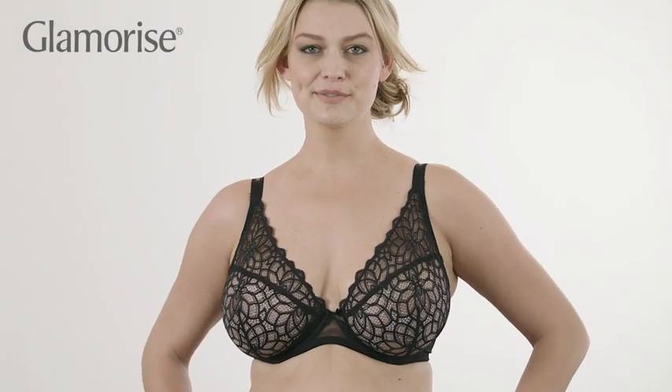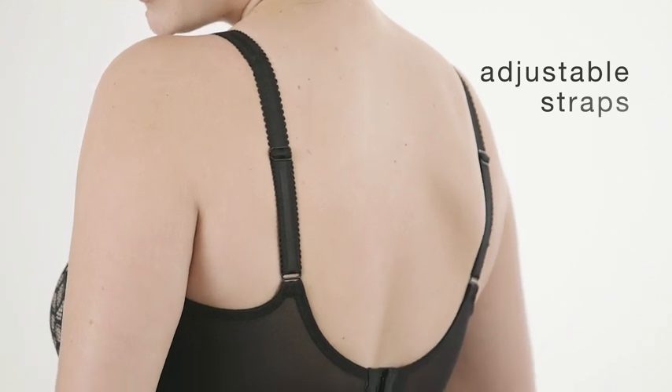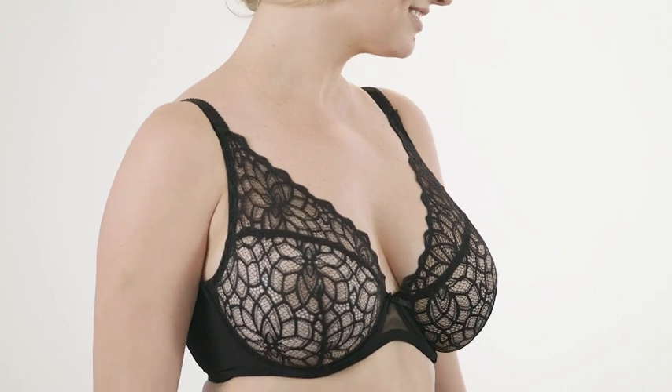A low-cut center gives this bra a gorgeous look, and rigid straps with stretch adjustments in the back guarantee a great fit. Light and pretty, this will soon be your favorite lacy bra.